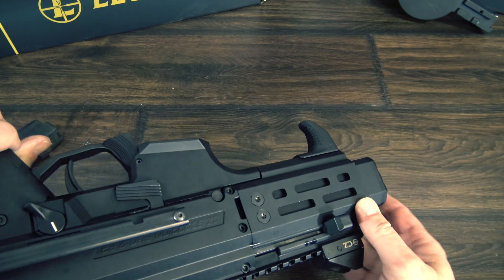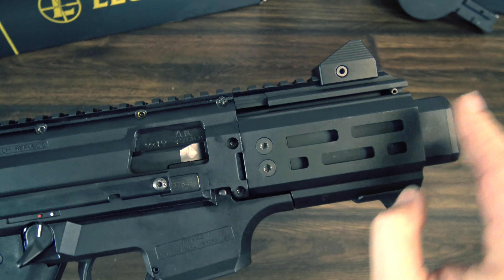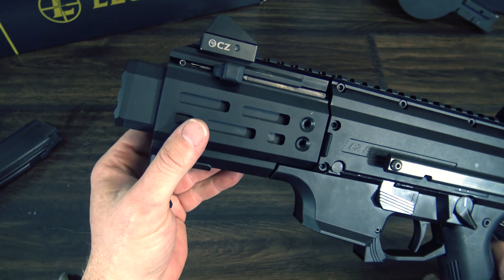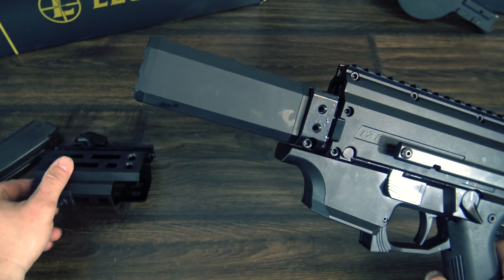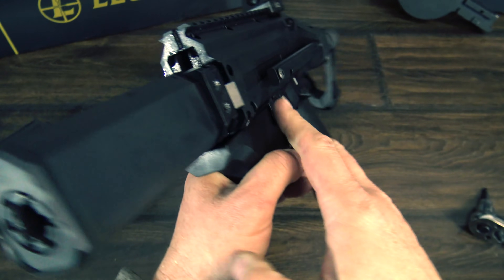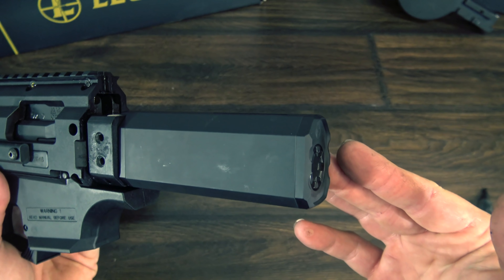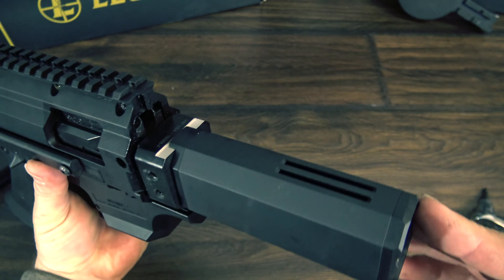To remove the faux suppressor, first you'll need to undo the four T25 screws on either side of the handguard, and the handguard itself will come right off. Then you have this unusual nut on the end of the barrel — we initially used a shotgun choke wrench to remove it. There may be something better to use, but it worked.